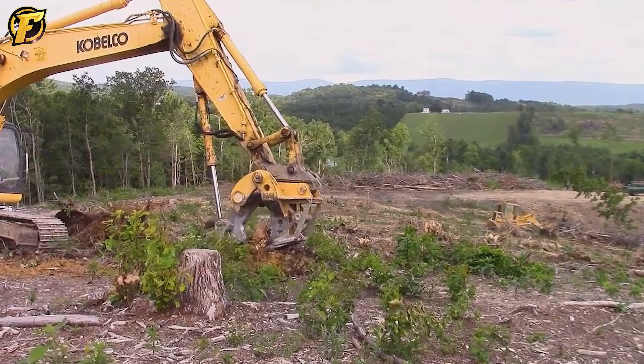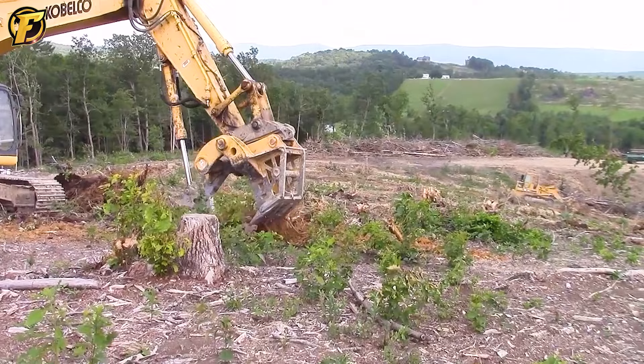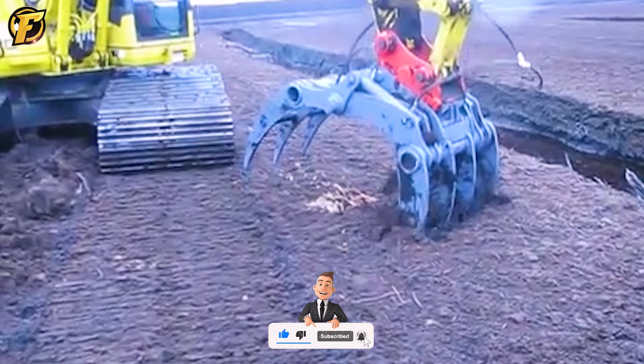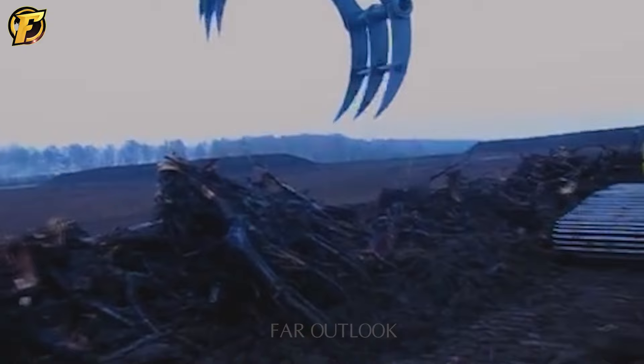A stump digger is a type of machine used to remove the stump of a tree easily and quickly. It is often used during garden cleaning, planting new plants, or removing dead or damaged plants. As versatile machines, these not only break tubers but also do many other jobs. They can help with peat harvest, removing stumps from the ground or even shredding them to pieces.